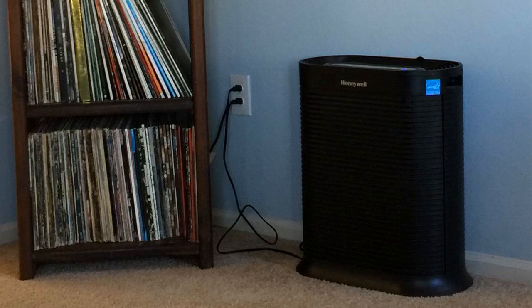Hey guys, how's it going? Today I want to do just kind of a quick review for you guys on my Honeywell True HEPA filter. I haven't seen too many reviews on it, so I thought I'd give you guys my two cents, just based off my experience and let you know what I thought about it.